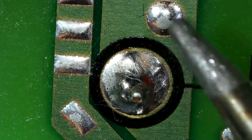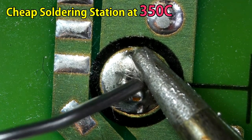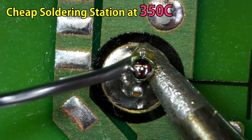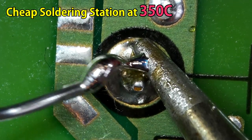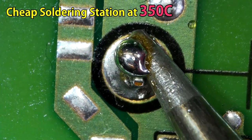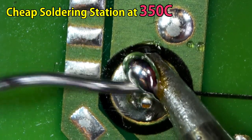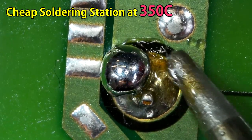Now let's try something different. We are going to apply new solder on existing solder points or solder joints and see what happens. If you watch carefully, the new solder melts on the tip, but it's not hot enough to make everything melt. And you are going to have this exact same problem when using a cheaper soldering station.